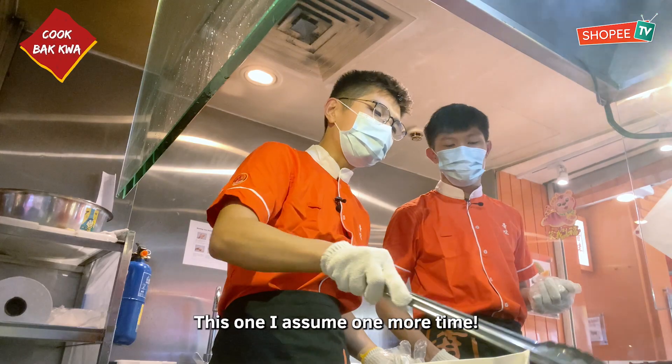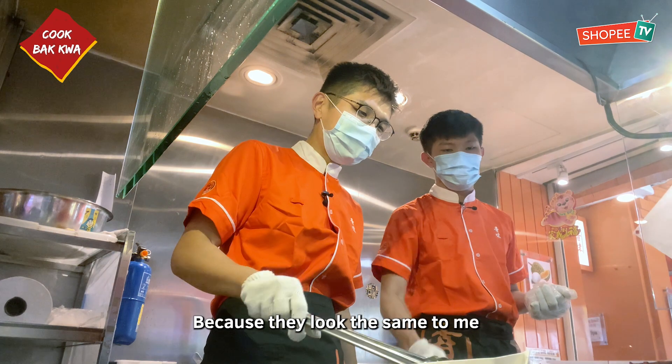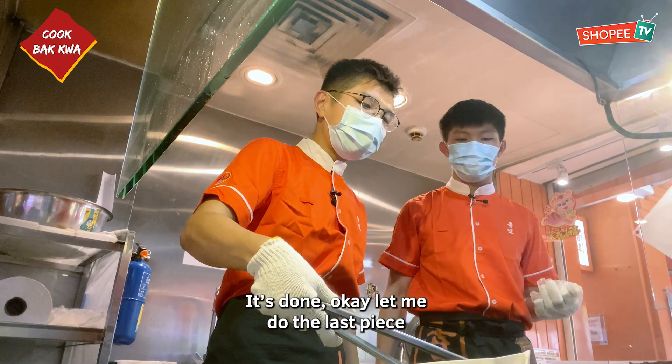This one still needs one more time — you can see it's still not done. To be honest, I can't see where it's cooked and where it's not cooked because they look the same to me. But this part is the not-cooked one. It smells really good. I don't know how to not eat while working here. Okay, that's all — it's done. Let me do the last piece.